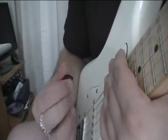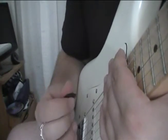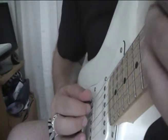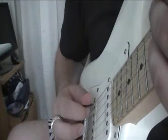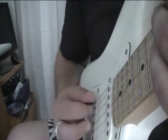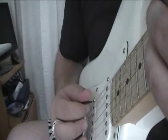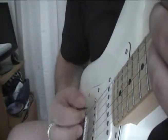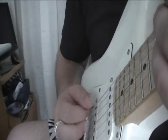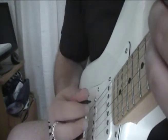If you pick a string and the pick travels more than one millimeter towards the other direction, that is a waste of time. For example, when you play a note, your pick almost grazes the string — it doesn't get away from it at all, doesn't travel very far. It just barely licks the string back and forth.